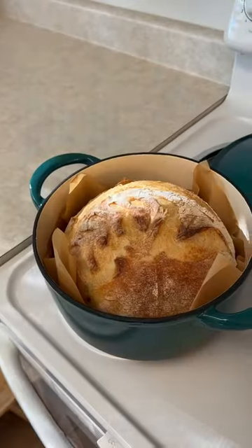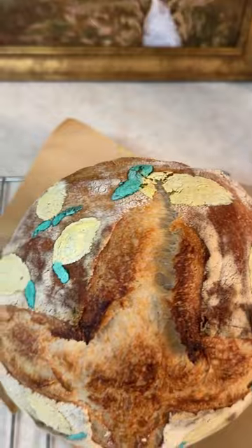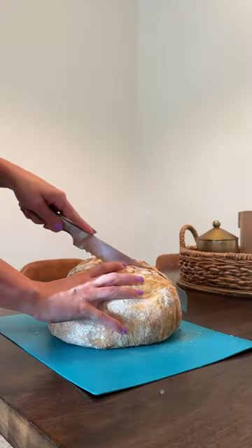I'm always so scared I'm going to burn myself. But just look how beautiful they turned out! I think these are my best loaves I've ever made — they are even fluffier in person, and they were so delicious on the grilled cheese.